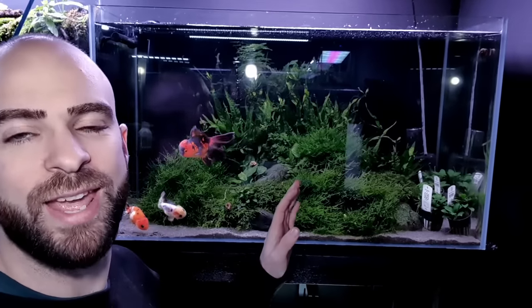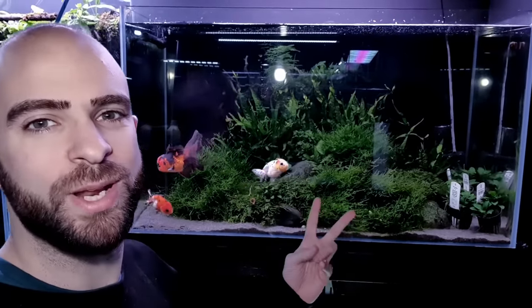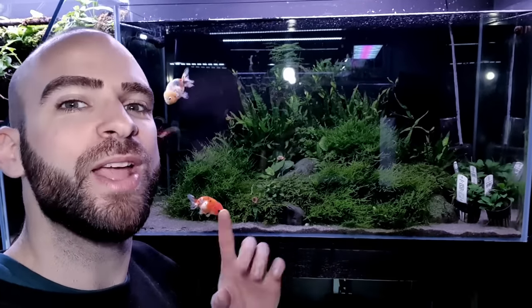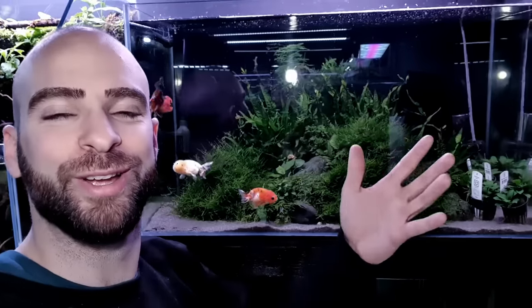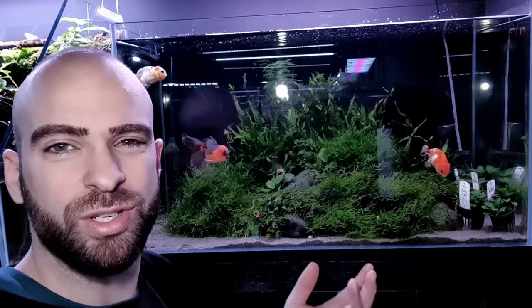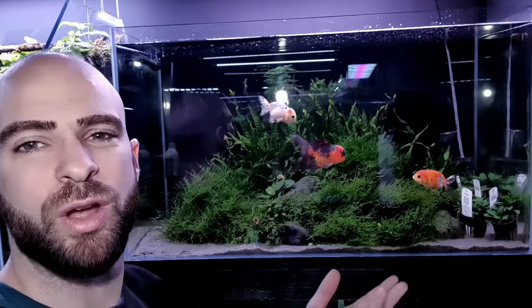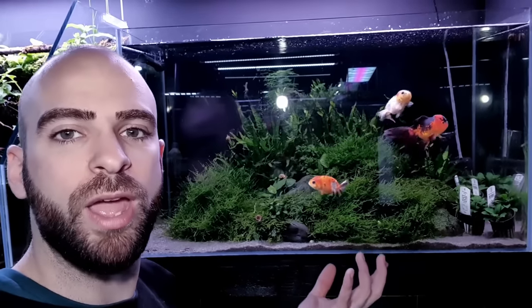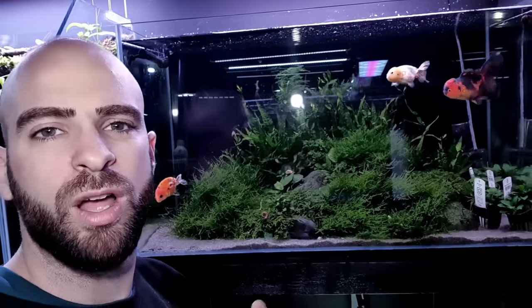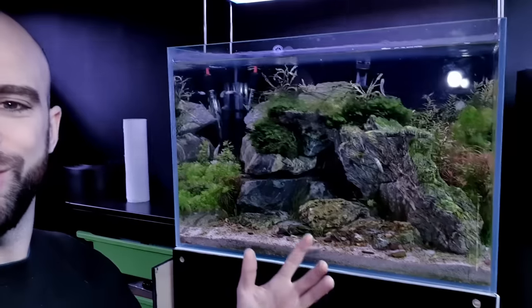This tank here, which is my goldfish aquarium — I've got ranchu and an oranda, so it's the oranchu aquarium — this doesn't really get any algae apart from green dust algae, which is quite common. It just goes on the surface of the glass and depending on light levels you'll get more or less, but the good thing about that algae is it's so easy to clean. You just give it a quick wipe after a water change and you're good to go. If there's one algae you want in your tank, it would be green dust algae.